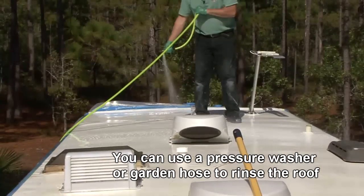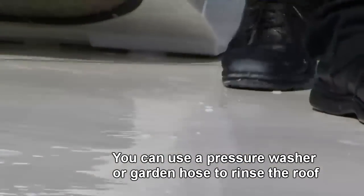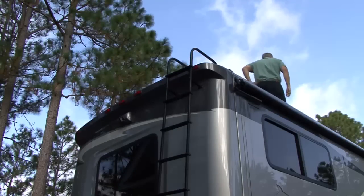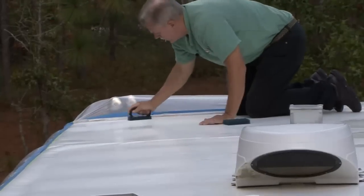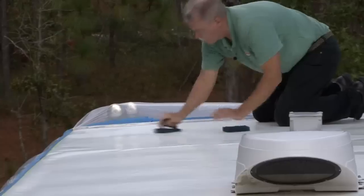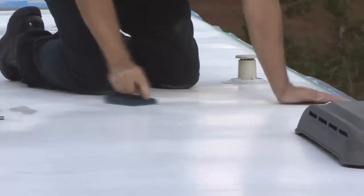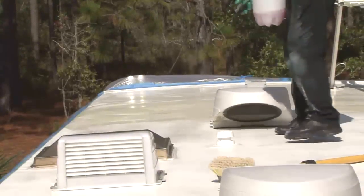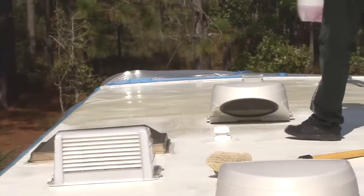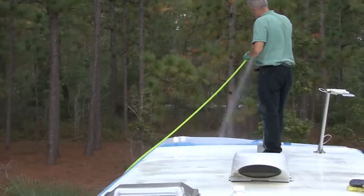Rinse the roof thoroughly. Periodically twist your toe on the roof following rinsing to ensure that all slippery residue has been removed. Allow sufficient time for the roof to dry. Prepare the surface for the roof coating by using a fine to medium grit sandpaper — you want a slightly abraded surface the roof coating can adhere to. After sanding the roof, re-wash with Dicor fiberglass clean and prep. Rinse and let dry.